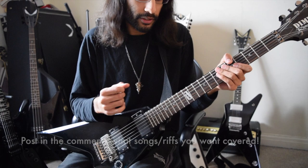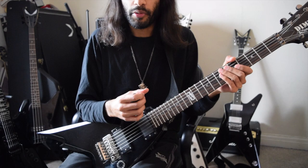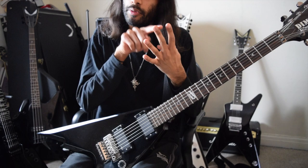We'll start with the first riff — the intro. Before we even start playing, I just want to go over the rhythm of the riff. The rhythm goes one, two, three, four, one, two, three, four. The first note is played for two beats and the others are for a single beat. So that's the rhythm, and that's the general kind of timing and theory behind it.